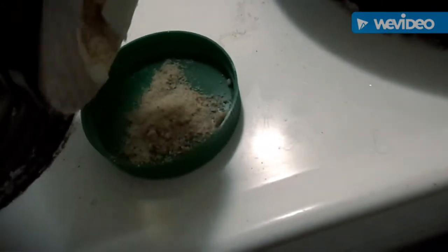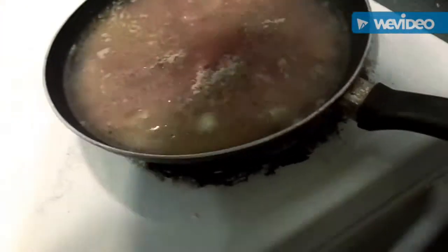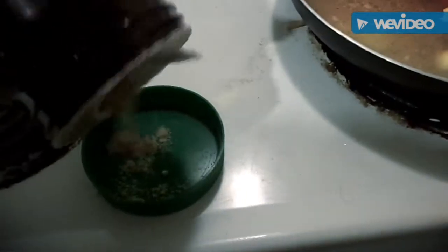This is how I measure it. It's good enough — maybe, I don't know — two teaspoons. It actually looks like a little bit, let's add a little bit more. Three teaspoons.